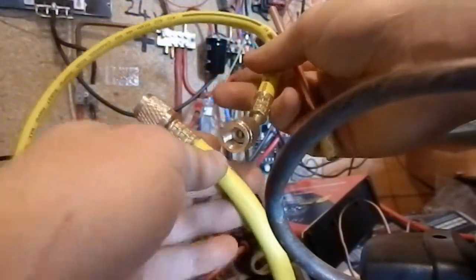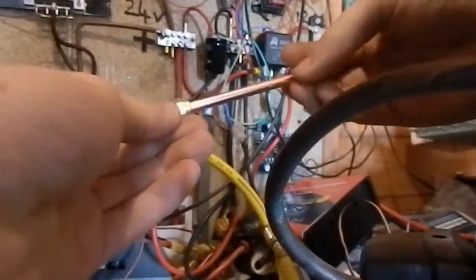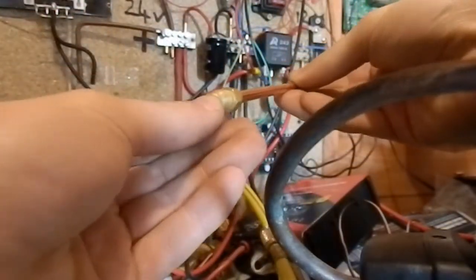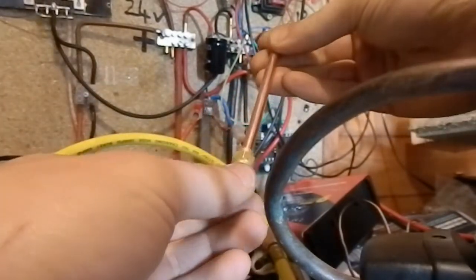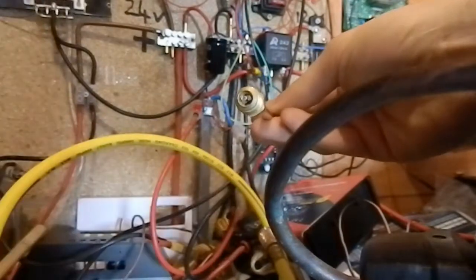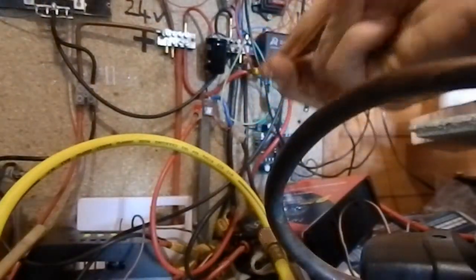It's a quarter inch SAE, I think. On eBay it says these valves are for R134A, but I don't know if that's just a generic keyword or what. Hopefully it should work with R600.